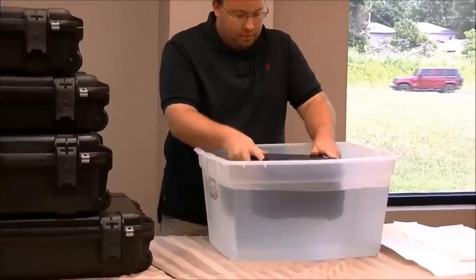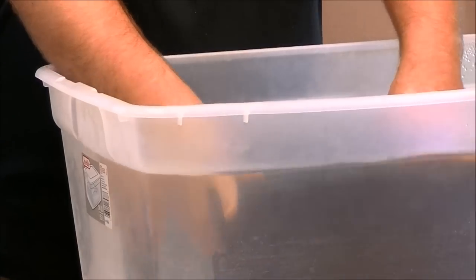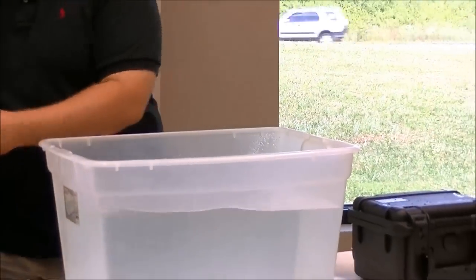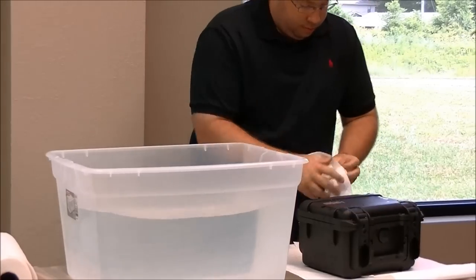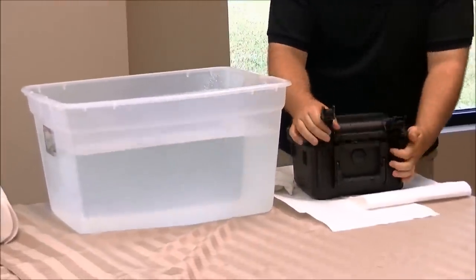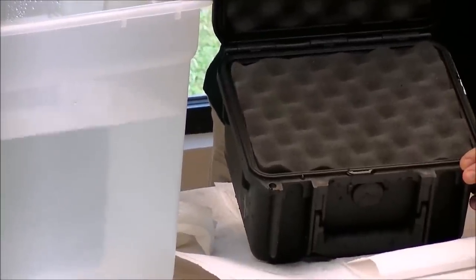So if I take this guy, we'll dunk him all the way down and hold him for a second. Let's wipe off the edges so we can give it a fair comparison. If we open this guy up, you can see there's a little water around the seal, but there's absolutely no water on the foam or anywhere around it.